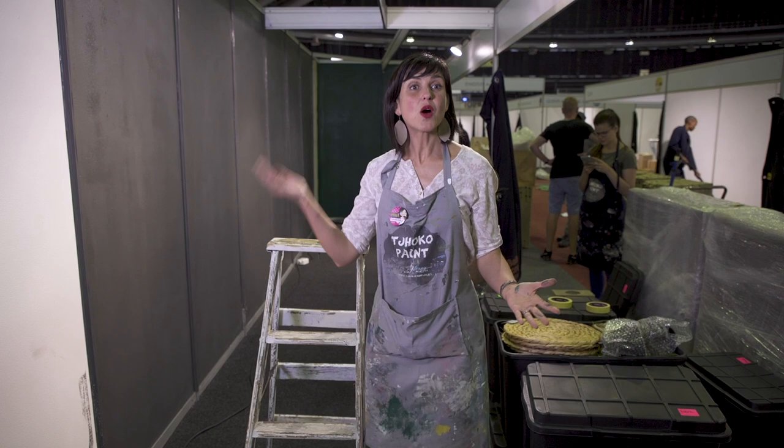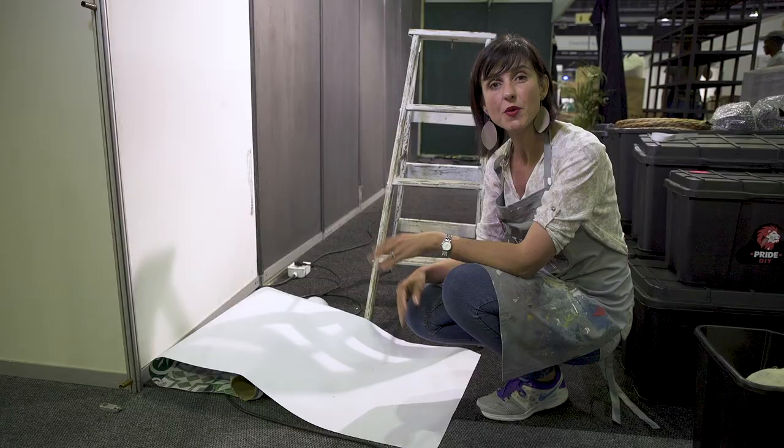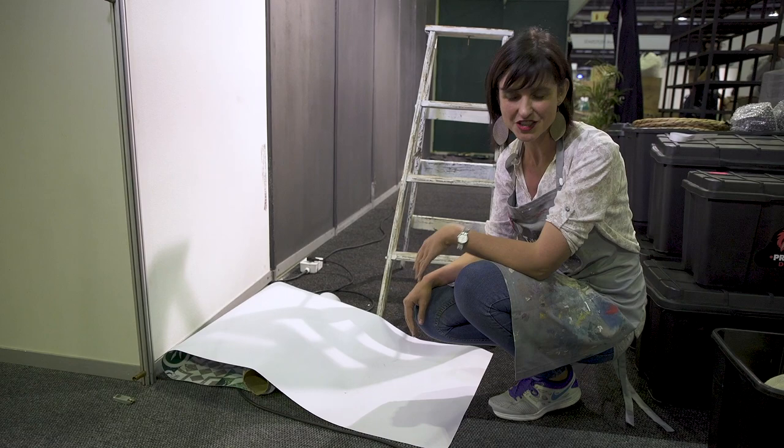We are getting ready at Hobby X. Our walls are painted and next we are going to apply our new wallpaper range. We are using the Moroccan inspired wallpaper for you to come and take your Insta picture and stand a chance to win a charcoal colour named after you and a day in our factory.